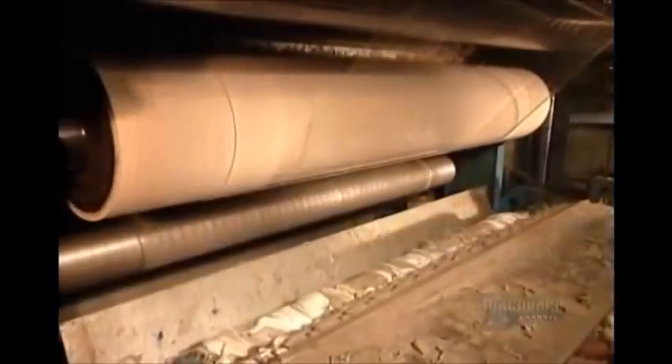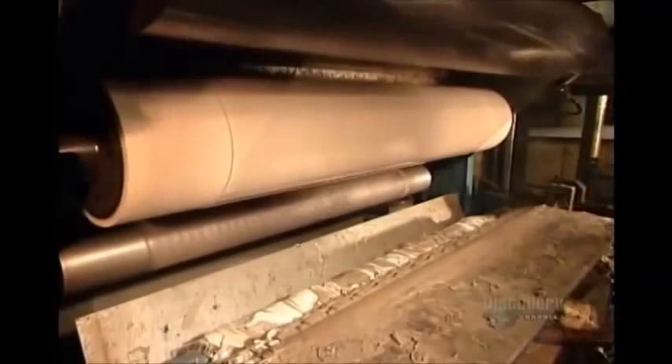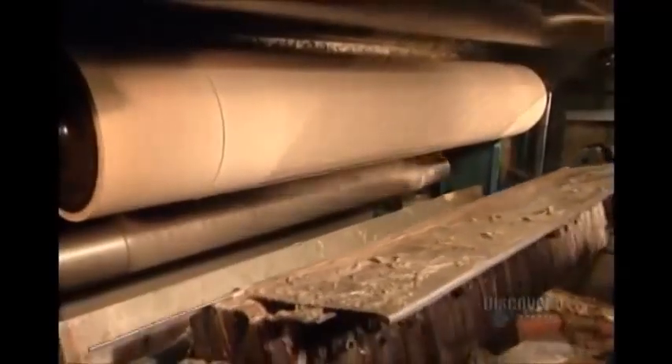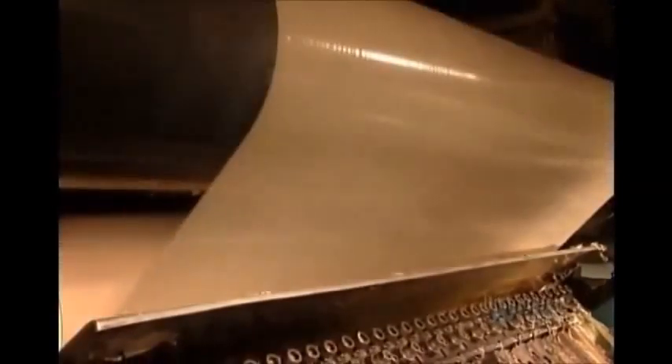They load the hot melt into a preheated holding tank, which maintains it at a piping 200 degrees Celsius to keep it from hardening. The tank pumps the adhesive to a machine called the gluer. They wipe away the excess, then roll the film, and there goes the adhesive.